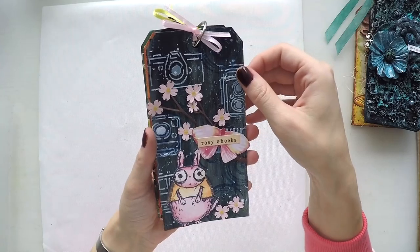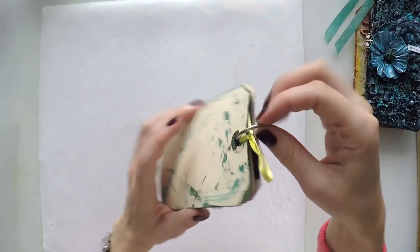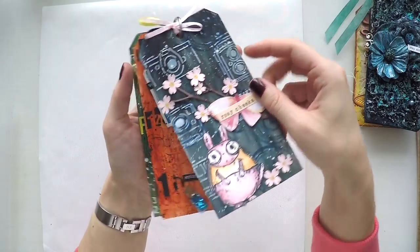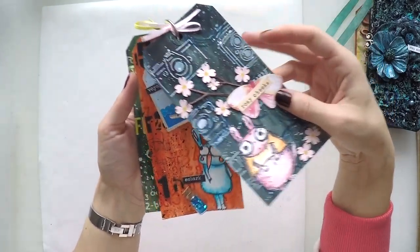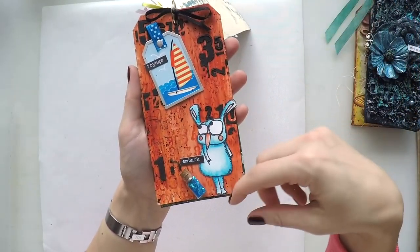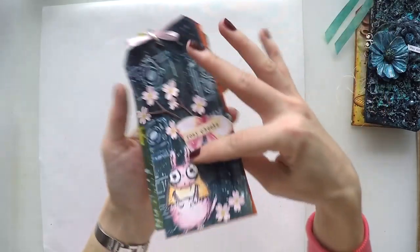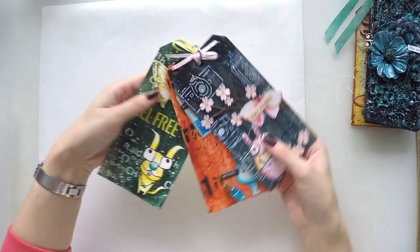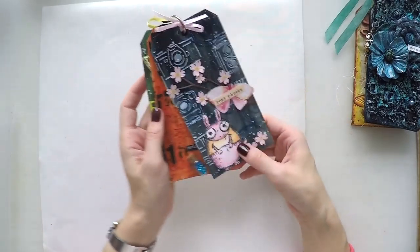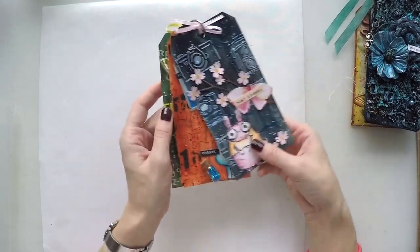Now some cute tags that I created with Paper Artsy stamps and infusions. I bundled them together because they are all similar — I did all three in one video. This is the pink and blue version, this is the red, blue and black, and this is green and yellow — all cute stamps. I was aiming to use all three with different background colors using dilution infusions and I really love them, they are so cute.